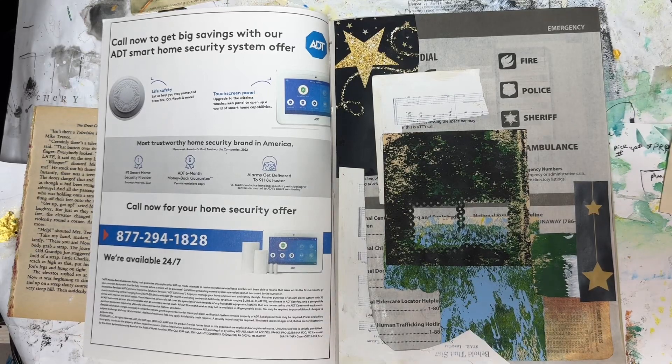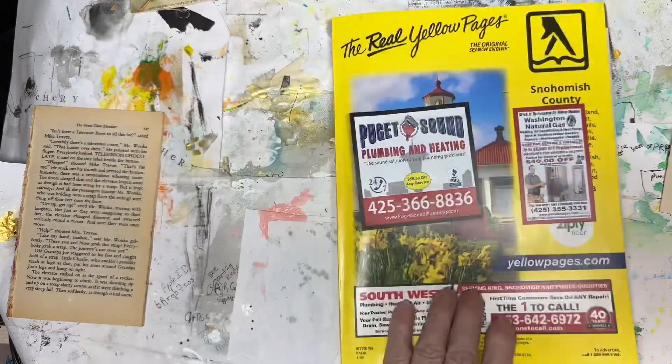Hello busy bees, be busy in art crafts. This is Vicki, Retro Queen Bee.